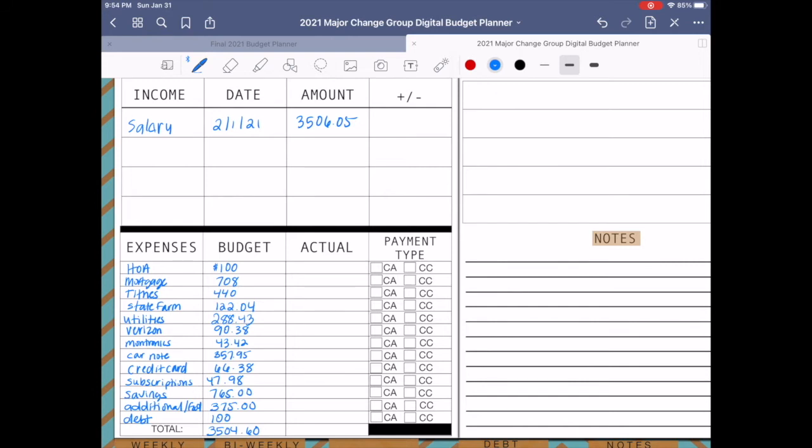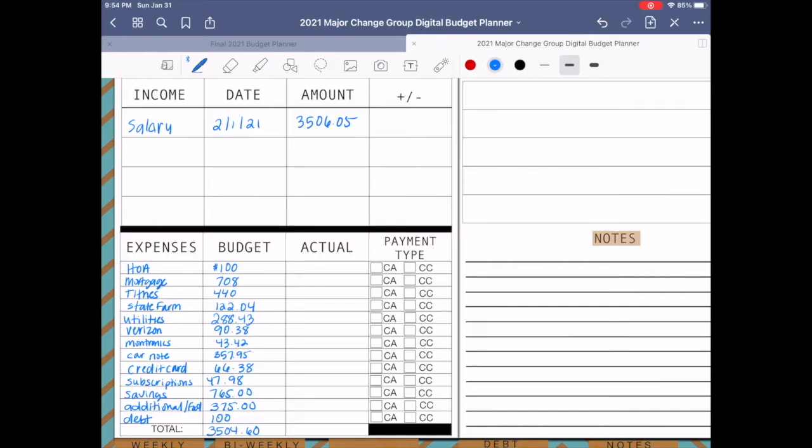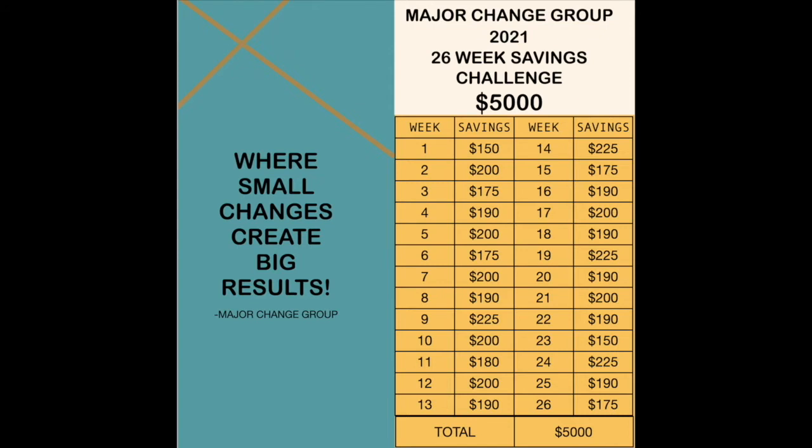We're doing our 2021 Major Change Group savings challenge where we're going to be saving $5,000 over 26 weeks — six months. I put $765 for saving, which is how much it's going to be for the month of February. For week five we're going to be saving $200.